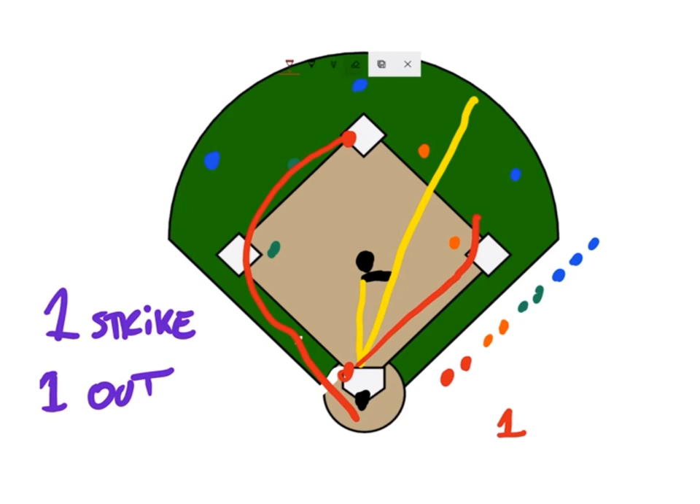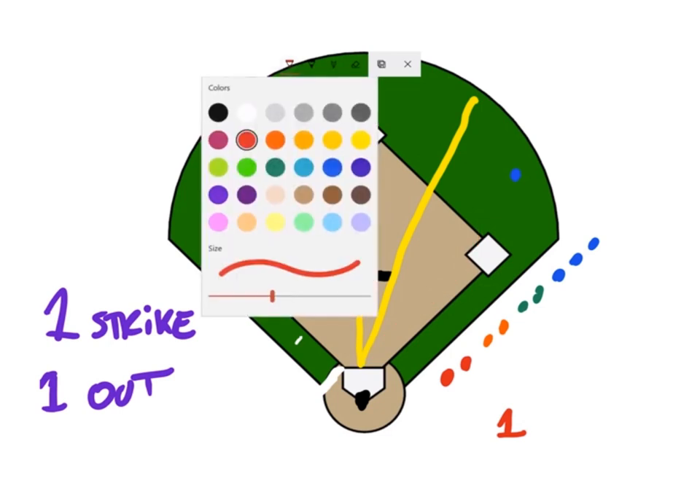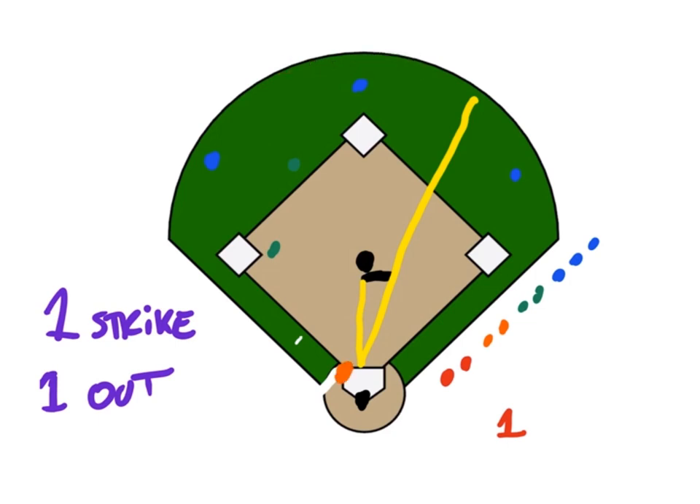When you get three outs, that's it — you switch. So the red team finishes and say orange now goes up to bat. You have one person up to bat, another going to second, and team red goes into the field. You can change positions so they don't have to take over the same spot — bring outfielders in and vice versa, move people to second or short. Have them moving around and playing different positions rather than the same thing over and over.